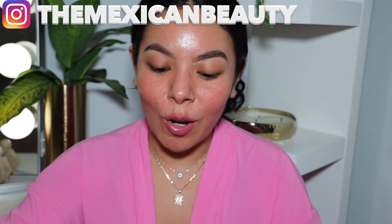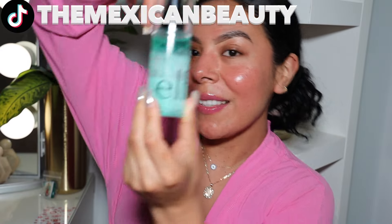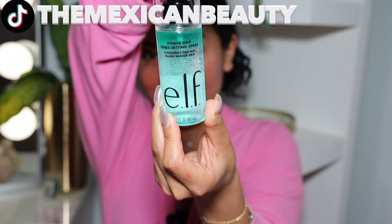Hola bonitas! Welcome back to my channel. Today I'm going to be doing a review and wear test on the brand new e.l.f. Cosmetics Power Grip Dewy Setting Spray. I'm super excited to be doing a full wear test and review because this retails for $10, which honestly is an amazing deal. We're going to be putting this to the test to see who this is worth it for.